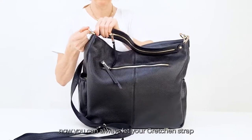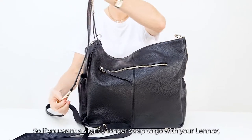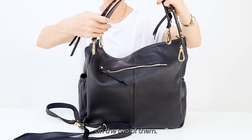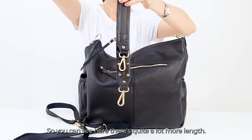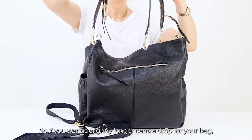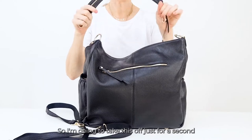You can always leave your Gretchen strap on — the bag comes with a shoulder strap that's a bit shorter than the Gretchen strap. If you want a slightly longer strap to go with your Lennox, I would urge you to buy the Gretchen. Just to show you the difference in length — this is the studded Gretchen and this is the Lennox strap — you can see there's quite a lot more length. This one is 60 centimetres long, so if you want a slightly longer centre drop, the Gretchen is a great addition. With the studs, you can add that little bit of rock chick as well.